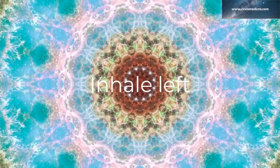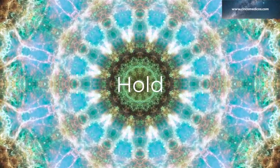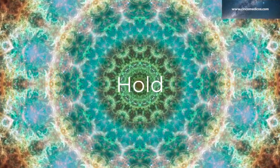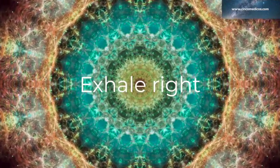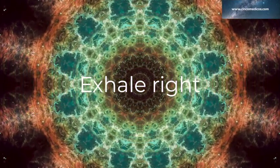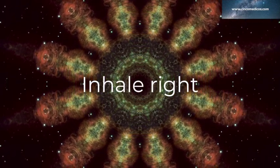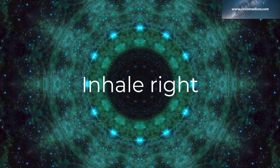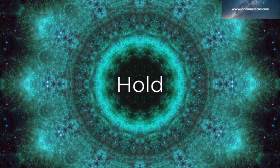Inhale left. Hold. Exhale right. Inhale right. Hold.